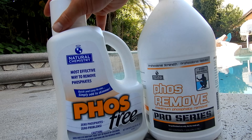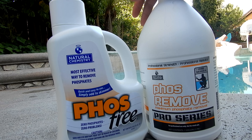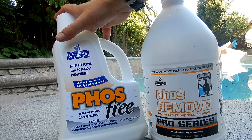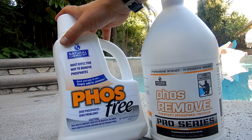So that's a look at using the phosphate remover to remove stubborn algae in your pool and to also enhance the chlorine level. This is not what the product is designed for, but I find it to be highly effective at eliminating stubborn algae and also boosting the chlorine level in the pool.